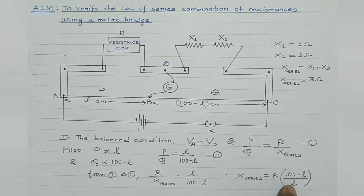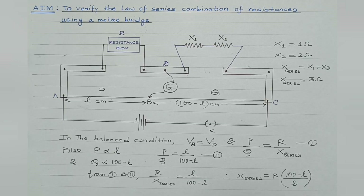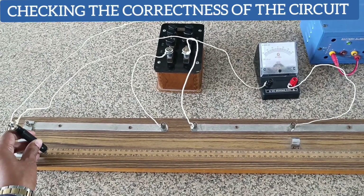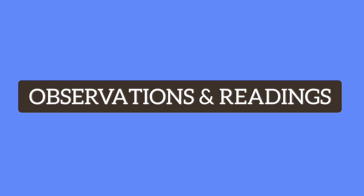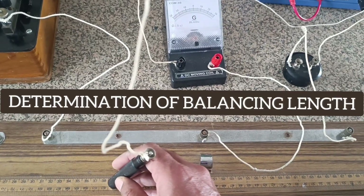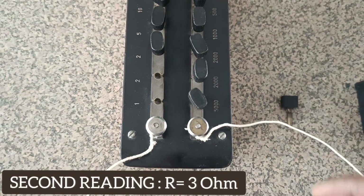To check the correctness of the circuit, on touching the jockey at the two extreme ends of the meter bridge, the galvanometer must show deflection in opposite directions. In the first reading, a resistance of 2 ohm is taken out. Moving the jockey gently on the wire, the balancing length is found to be 42 cm. In the second reading, a resistance of 3 ohm is taken, and the balancing length is determined.